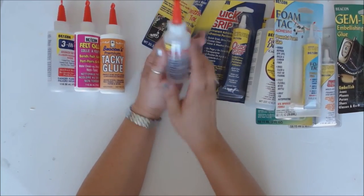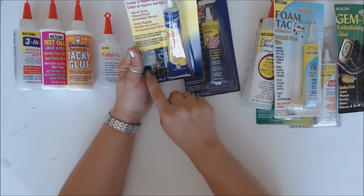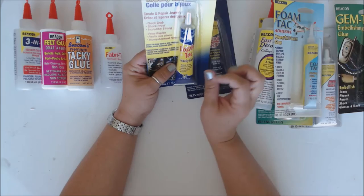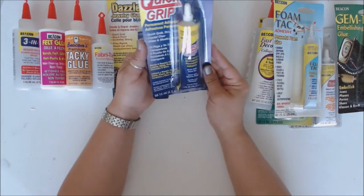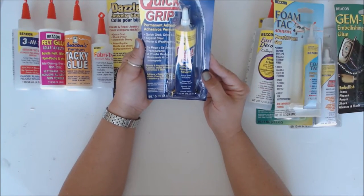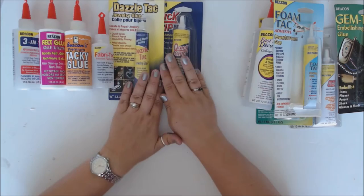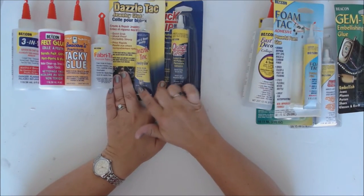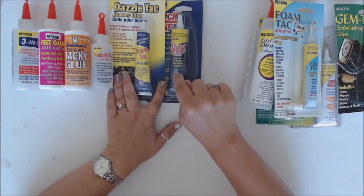Here are a couple others. Dazzle Tack jewelry glue — really good if you're going to use little jewelry pieces. It's a quick grab, shockproof, and really strong — great for jewelry repair. Here is Quick Grip Permanent Adhesive, crystal clear. It's all-purpose — good for repairs on wood, glass, leather, metal, plastic, and ceramics. This one says water and weatherproof, so it would be good for outdoor stuff.